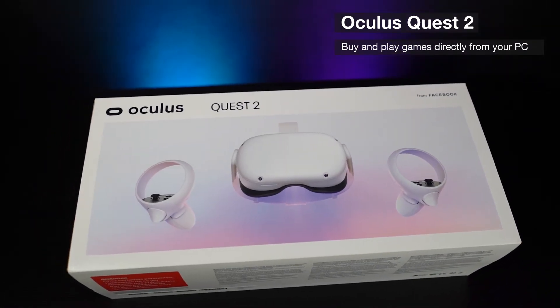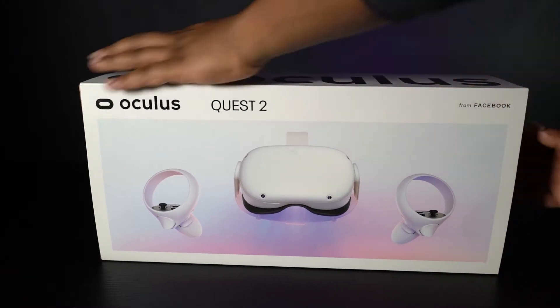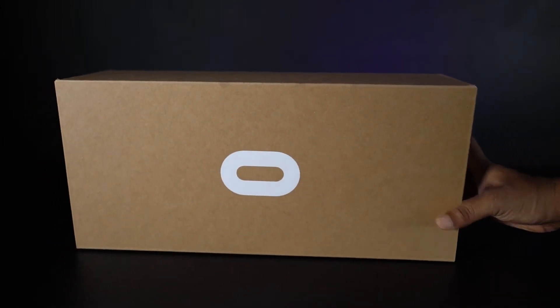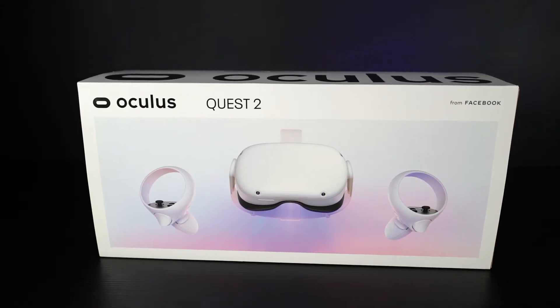The Oculus Quest 2 comes with 64GB of storage space. You can also buy a 256GB version for £399. As mentioned on the box, you'll need an active Facebook account to start using this device.